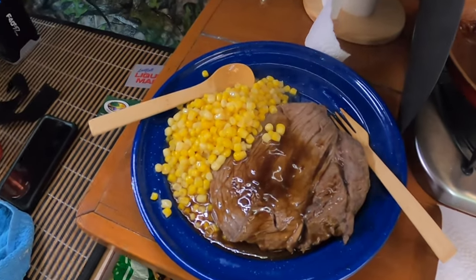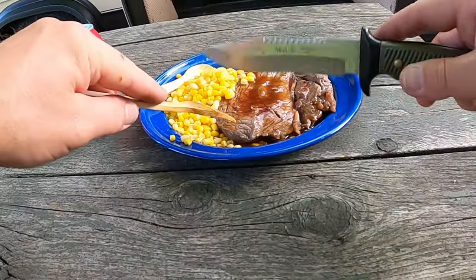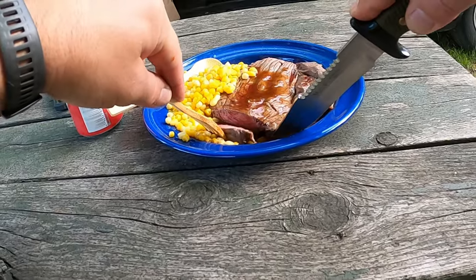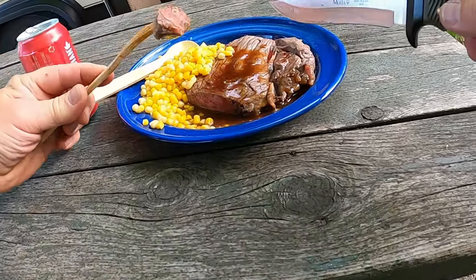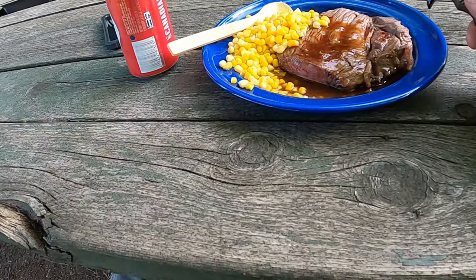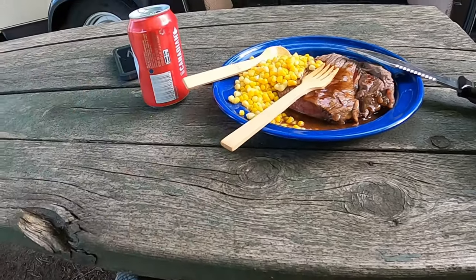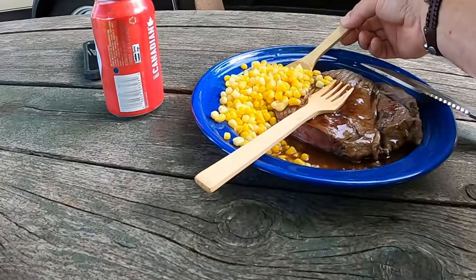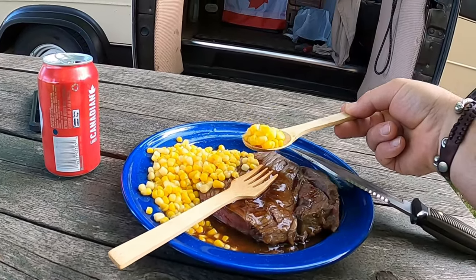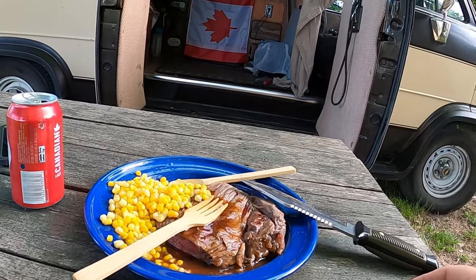Dinner is served. Think I'll eat outside tonight. Let's try the steak. Looks good — rare, medium rare. Mmm. Very good. How about the corn? Mmm. Good stuff.